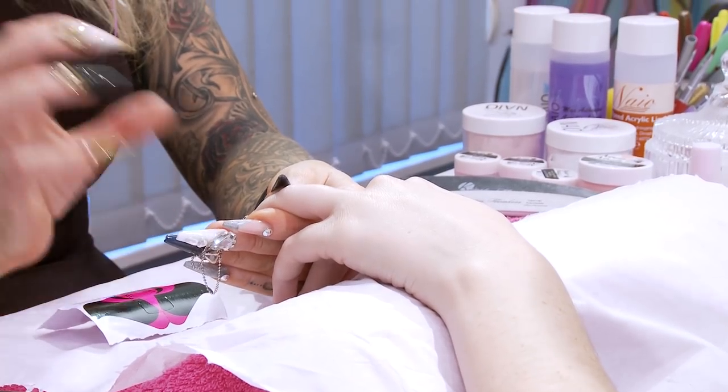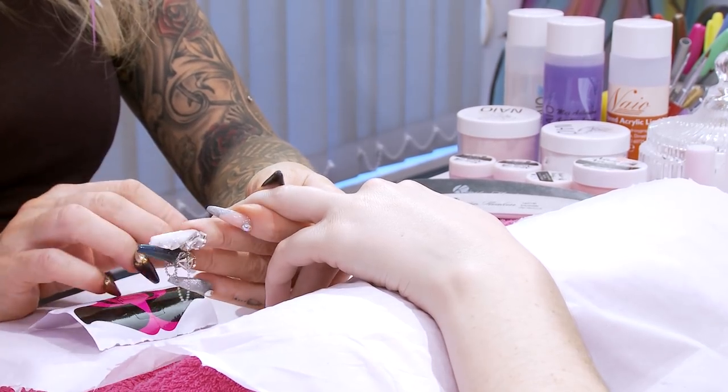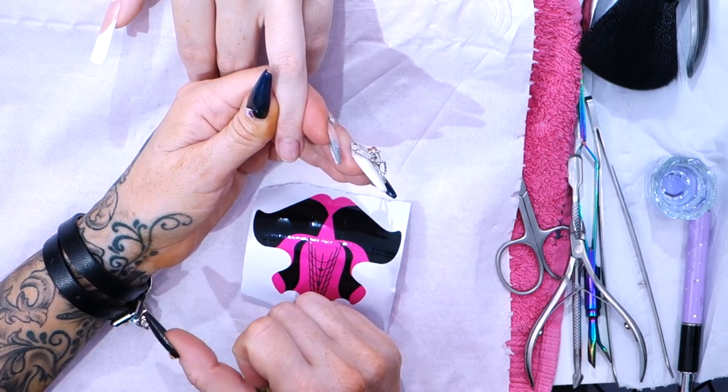Hi, I'm Kirsty Meakin from Naio Nails, and in this video I'm going to show you how to do an edge nail. I've prepped this nail, dehydrated it, and put the acid-free primer on. If you want to see the video for that, you can check the link in the description box.